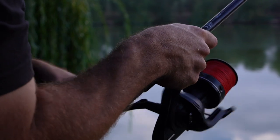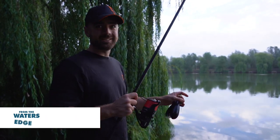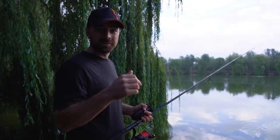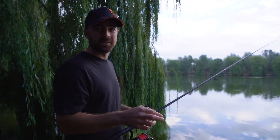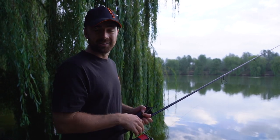Welcome to an extremely busy Suffolk water park where today we've come down to carry out a simple test. We're going to be putting against each other two methods: one of the most popular match fishing methods, the method feeder, against arguably one of the most popular methods for carp fishing, the solid PVA bag, to find out if one or any are better than the other.